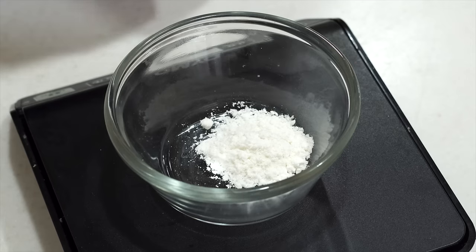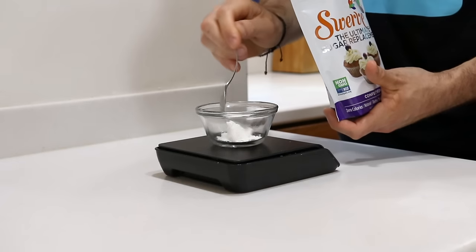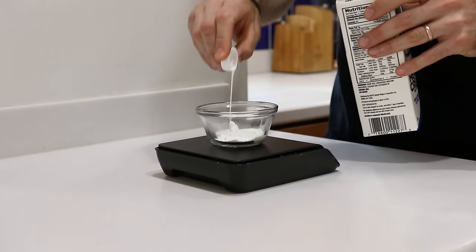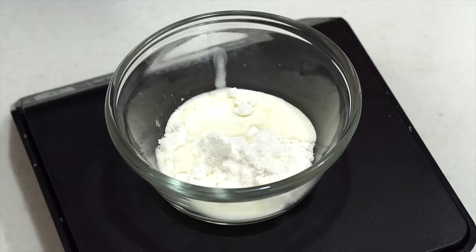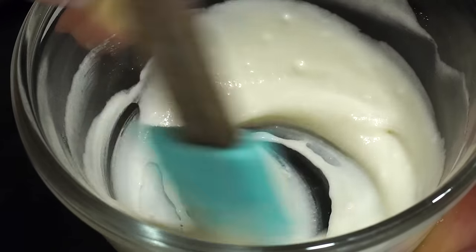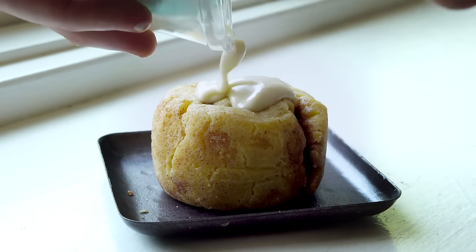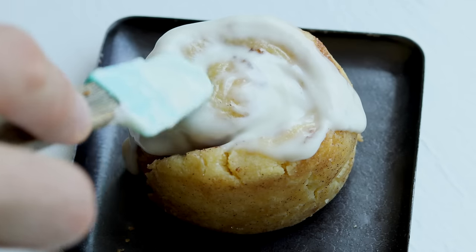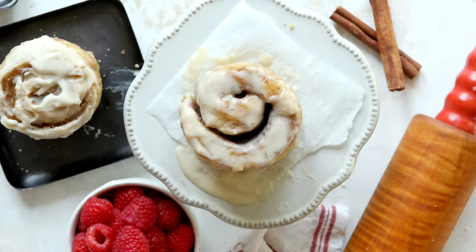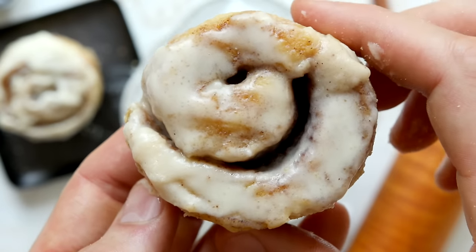The glaze for the keto cinnamon roll is very simple to make. All we're going to do is add a tablespoon or nine grams of confectioner's Swerve to a small dish, along with three quarters of a teaspoon or six grams of heavy cream. Then we're just going to mix those together until a thick creamy consistency forms. Once it does, we can go ahead and add the glaze to the top of our keto cinnamon roll and check out how awesome this turns out. Seriously, it's so good, and I cannot wait for you guys to try it. For more info on today's keto cinnamon roll mug cake recipe, check out the video description below, and I hope you like it.